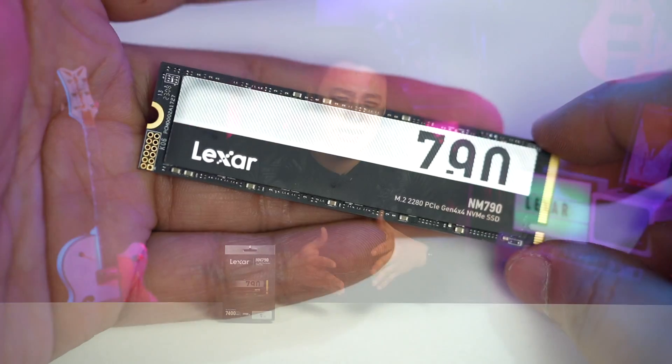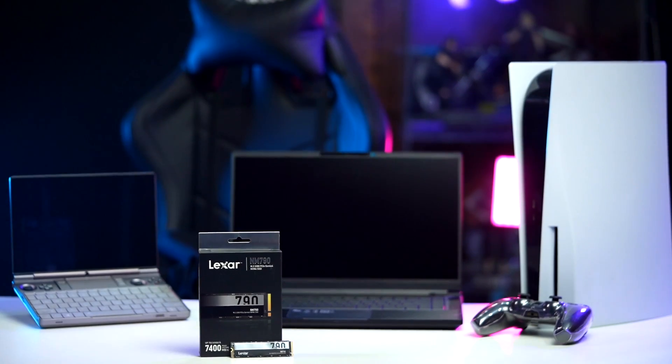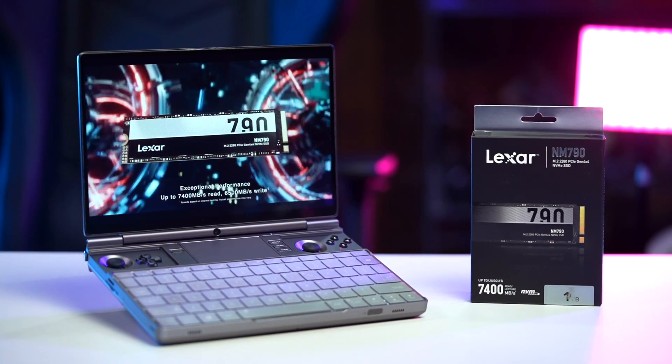For compatibility, the Lexar NM790 2280 NVMe SSD adopts a single-sided PCB design, making it perfect for devices with limited space. So if you want to upgrade your handheld PC's SSD, then this is definitely a great choice.